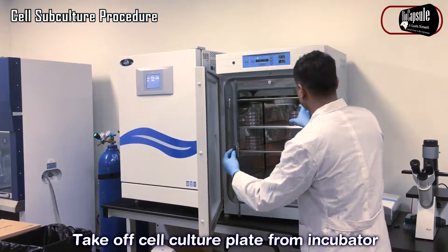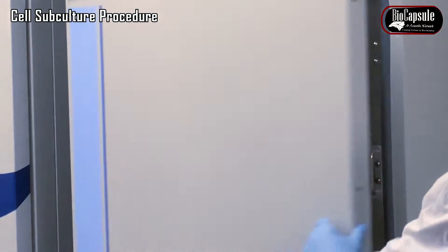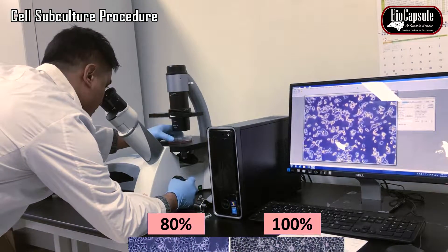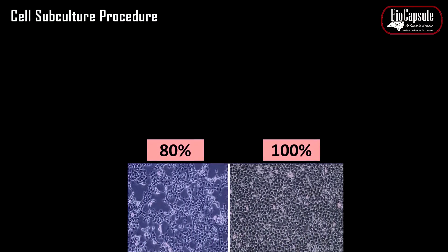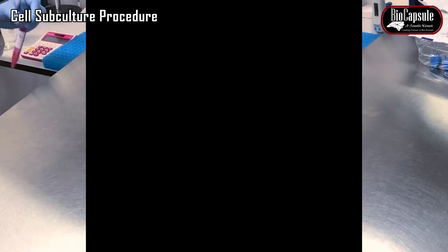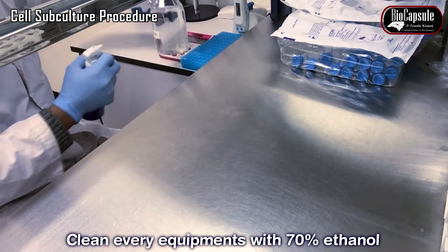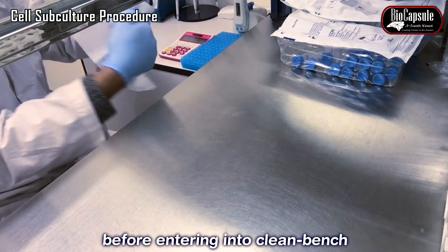Check the cell culture plates from the incubator. The confluence of the cells should be checked under the microscope and cell morphology should be monitored. Depending on the confluence of the cells, we have to decide how many plates we are going to split from one plate. Clean every equipment with 70% ethanol before entering the clean bench.